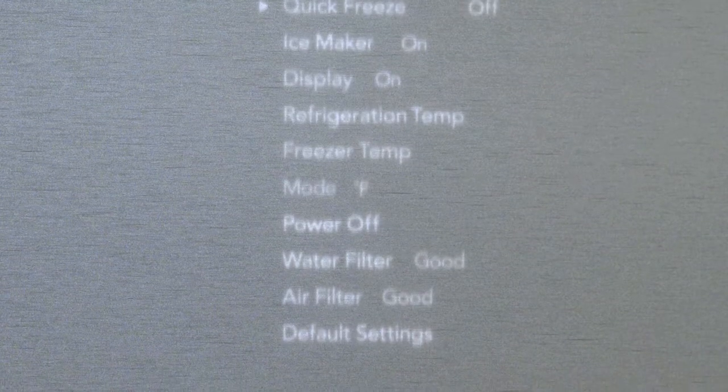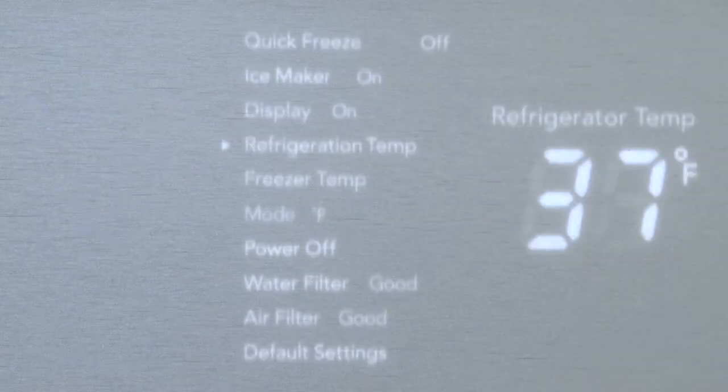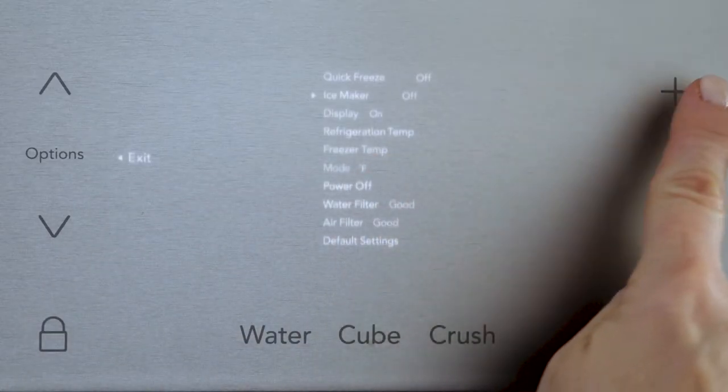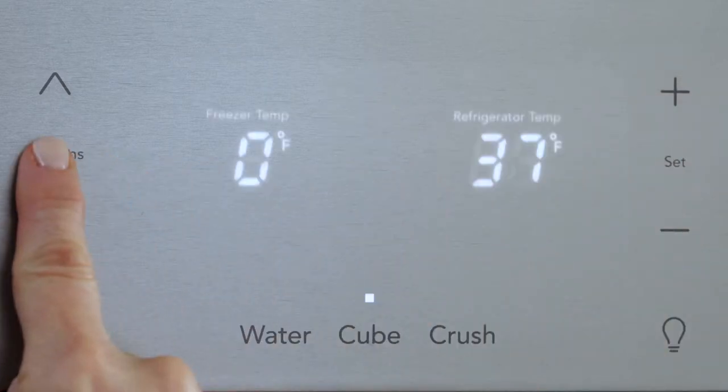They will illuminate here. Use the up and down keys to scroll through the features. They will vary depending on the model. To turn a feature on or off, press the plus key, press set, then go back and press Options to save.